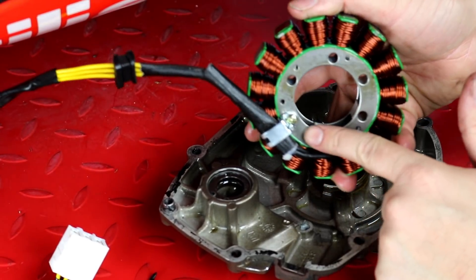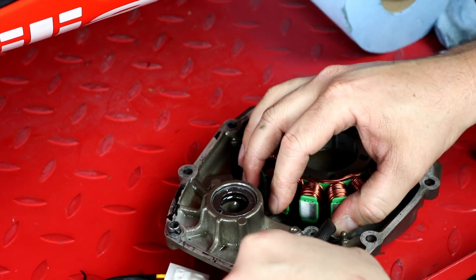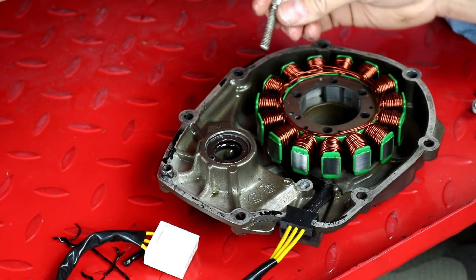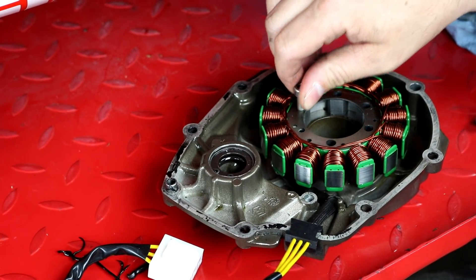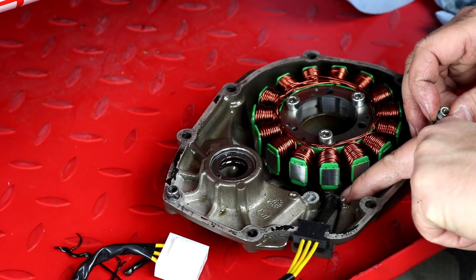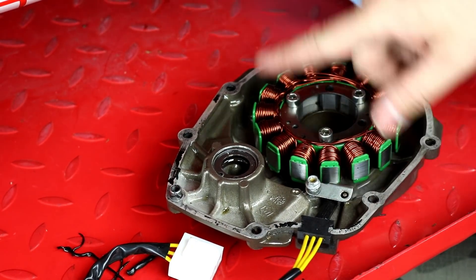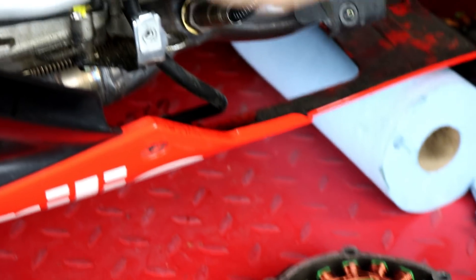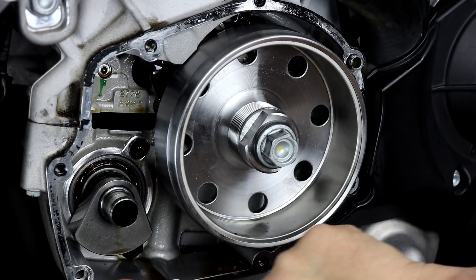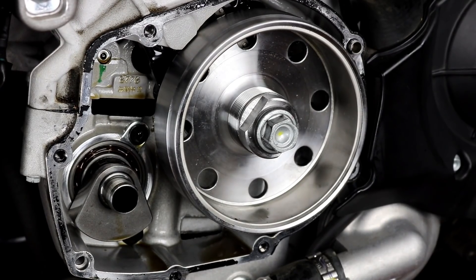Take the new stator — it has a metal wire clamp that fits into a slot in the cover — pull that up and it will drop into place. Route the wiring in about the same location, press the grommet into place, and put the stator mounting bolts back in. Make sure to use red or blue Loctite on them. Route the wires through the groove in the side cover, put the wire clamp back in place with a little Loctite, and tighten it up. The side cover has silicone sealer instead of a gasket, so clean it all off with a razor blade, put the new gasket in place, and put the side cover back on.